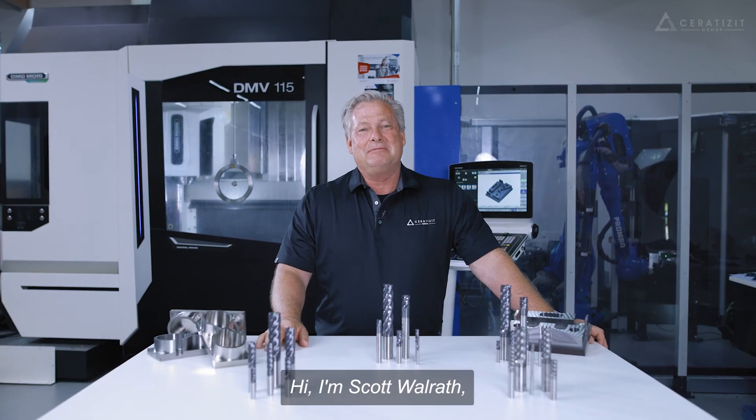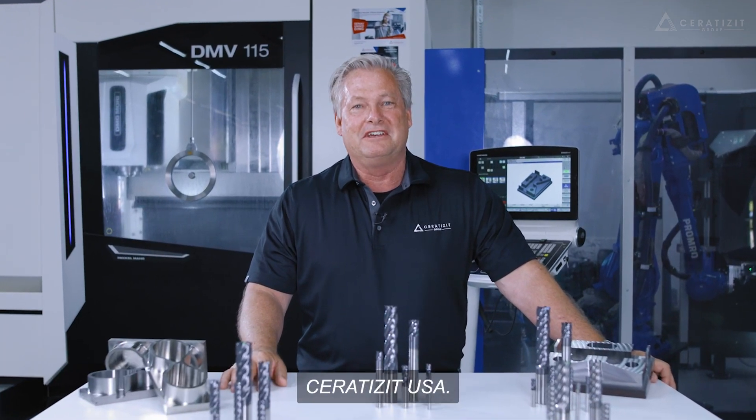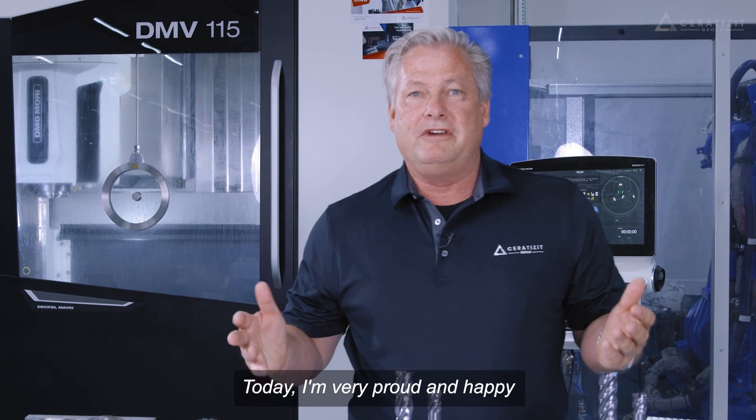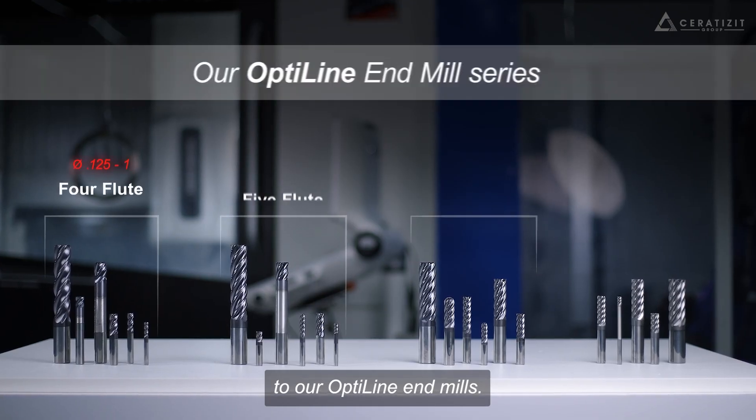Hi, I'm Scott Walrath, Business Development Leader, Solid Round Tools, Serratizit USA. Today, I'm very proud and happy to introduce you to our Opti-Line endmills.